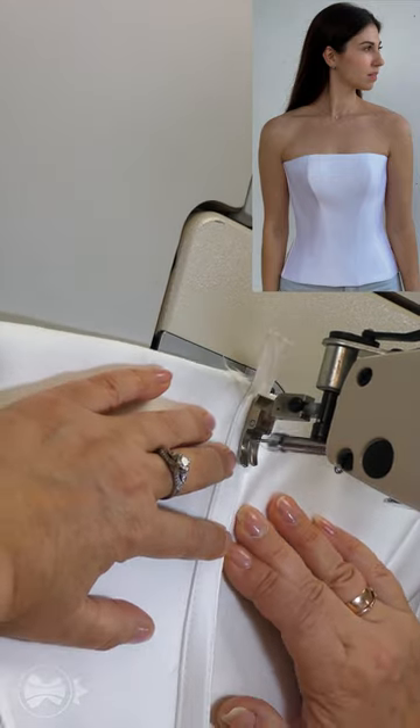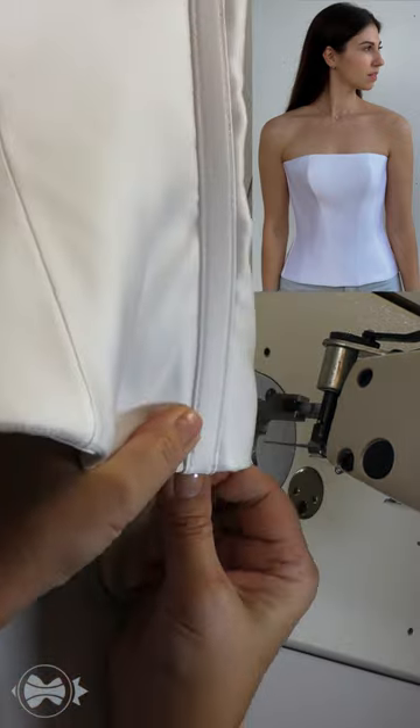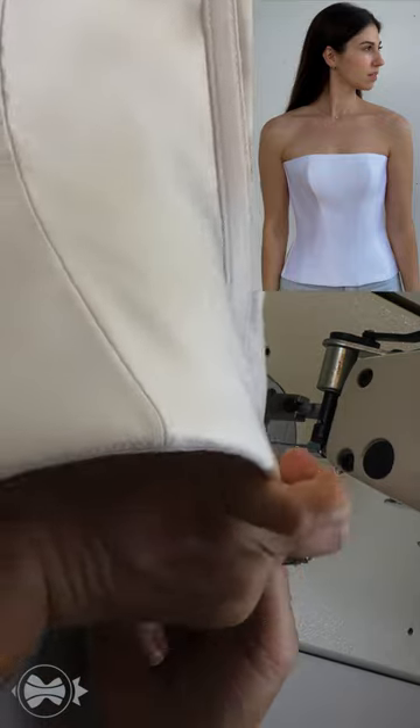Now we should do a second parallel stitching along the second side of the bone. Now we need to turn it up and stitch the ends of the fabric.